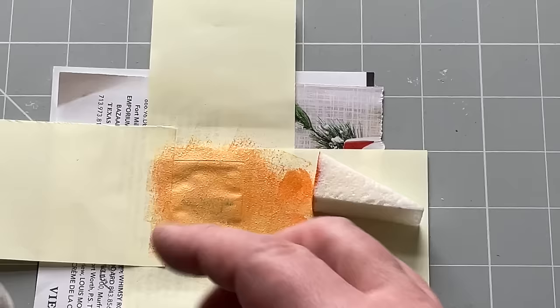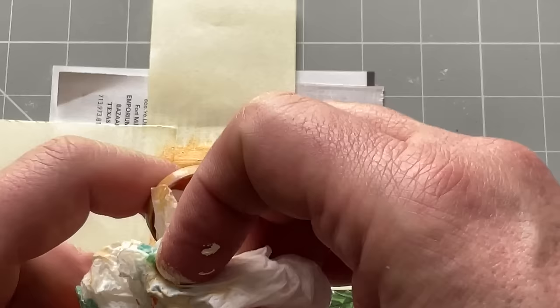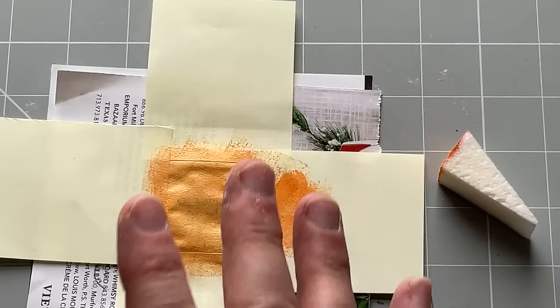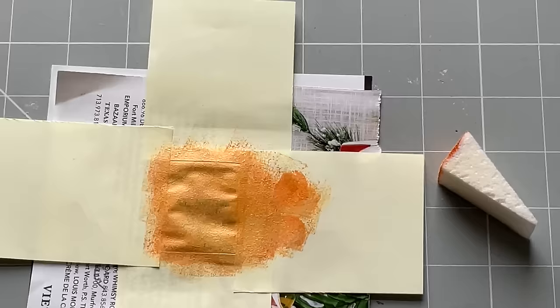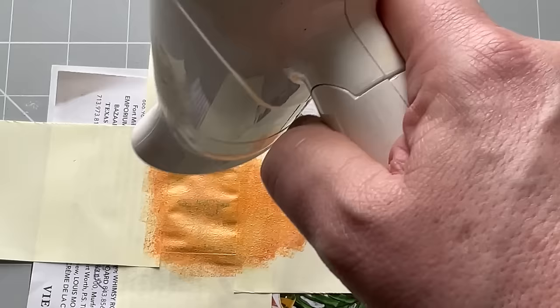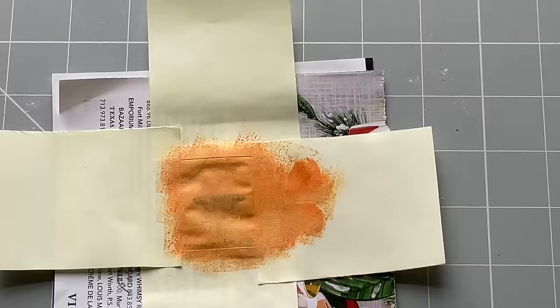I store my paints upside down because it means I pick them up and the paint works immediately - though that does have its downside. If I store them the right way up I tend to have to wait for the paint to slide down - there are good and bad points to each. I'm going to hit this with a hairdryer now. That's relatively dry, and then I've got one more step.